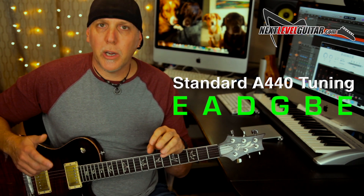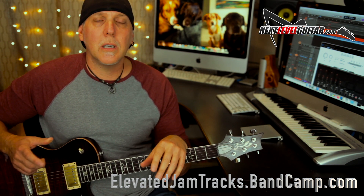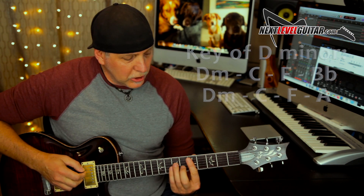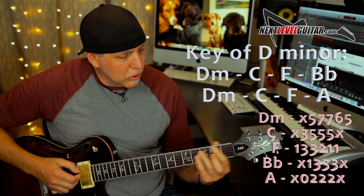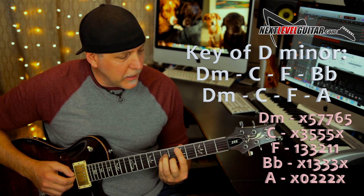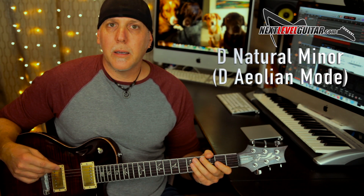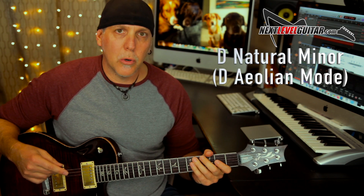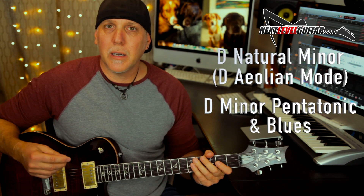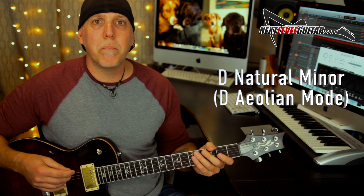I'm in standard tuning and we're using a jam track to have some application for these principles and devices. I want to thank Elevated Jam Tracks — they make some really good jam tracks, available at Bandcamp.com. This track is in the key of D minor: D minor to a C to an F and a B flat the first time. The second time through: D minor, C, F, then A. I was using D natural minor scales, the D Aeolian mode, over all the chords.